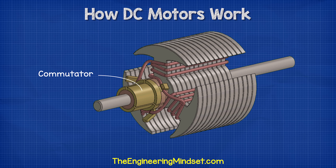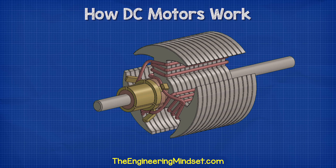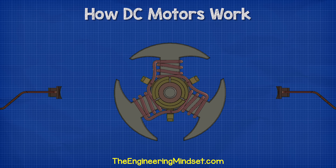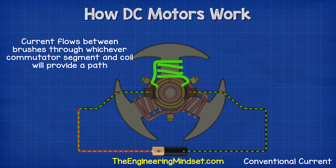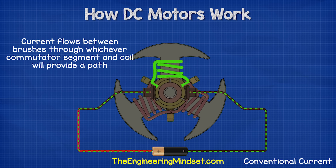The commutator consists of small copper plates which are mounted to the shaft. Each plate is electrically isolated from one another as well as the shaft. The end of each coil is connected to a different commutator plate. In this design, each commutator plate is connected with two coils. The plates deliver electricity to the coils. To get the electricity from the battery and into the plates, we have some brushes which rub against the plates. The brush arms hold these in place. When we complete the circuit, electricity will flow into the commutator segments via the brushes, and then it will flow into one or two coils as a path becomes available.